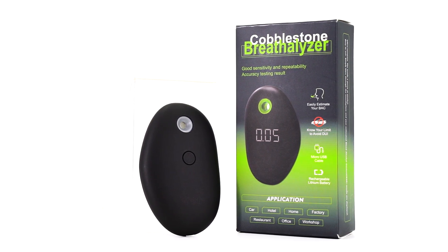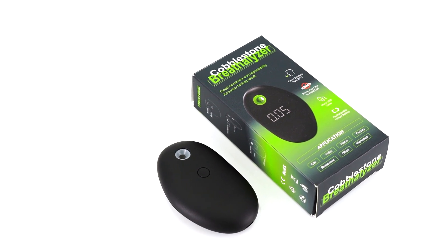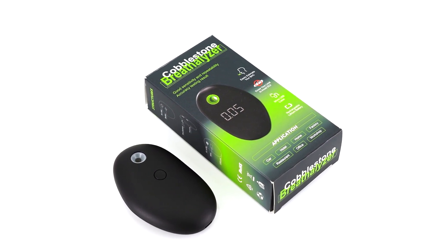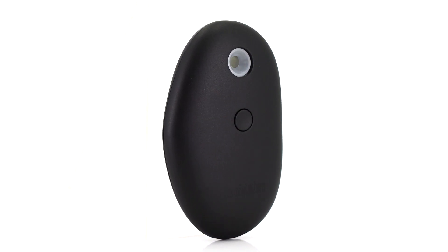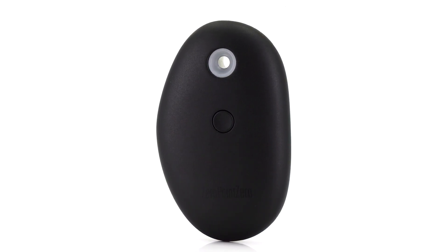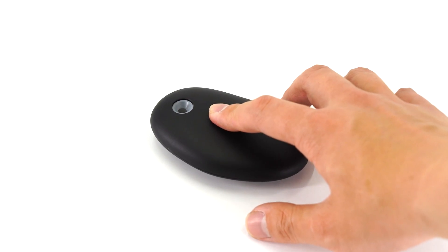DZ512 is a cobblestone-shaped breath alcohol tester, implemented in advanced flat-surfaced semiconductor technology, featuring good sensitivity and repeatability, low-voltage remind, and a rechargeable lithium battery, with LED display during powering on.